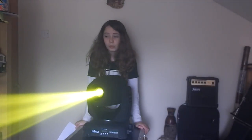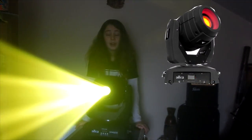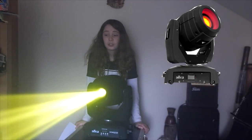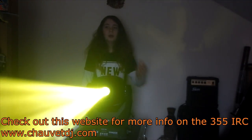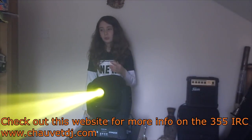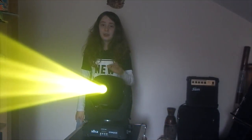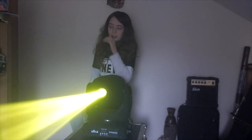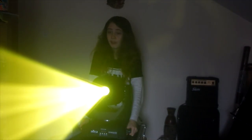So this light I really do like. They have brought out a new one which is called the Intimidate Sport 355 IRC — this is why they've discontinued this light. The new one has some more features and I think it's a little bit brighter as well, and also it's the same price. I've got two of these but I'm looking to get some more, moving to the 355.